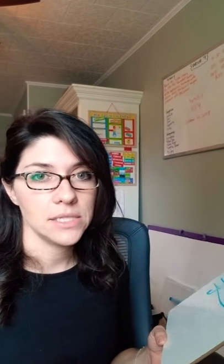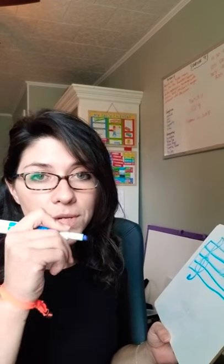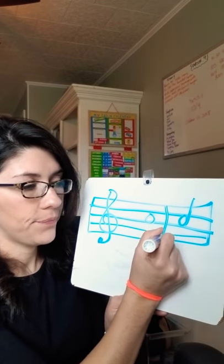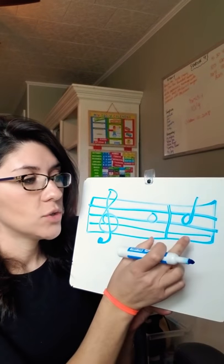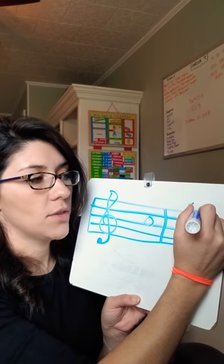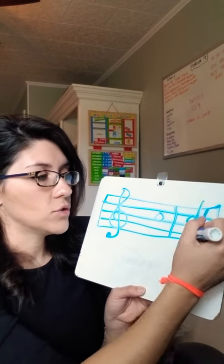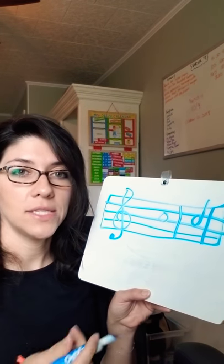The first one they want you to talk about is bar lines — that's a vertical line. And when we do that, it's going to create a measure. So if I put a vertical line right here, that's a bar line, and it creates this measure right here. I can draw another one right here, and if it was longer I could just keep going, drawing the bar lines to create measures.